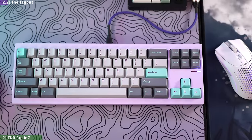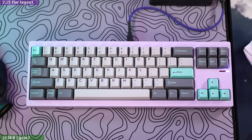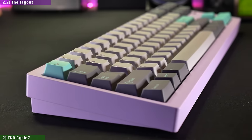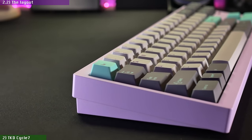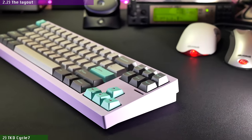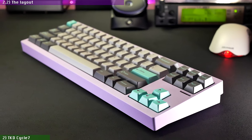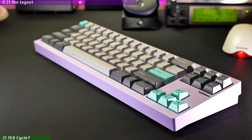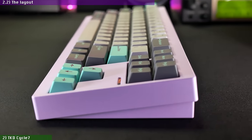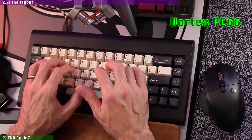The layout here is the latest trend in the hobby — FRL or 70%, which is basically a TKL without the F-row. And like most trends in this hobby, this layout might be more about aesthetics than functionality, since shaving off the top row might not make as much of a difference in space saving as shaving off the right side cluster would. But even a TKL fanatic like me has to admit that the lack of an F-row cleans up the profile and makes the keyboard look a bit more elegant.